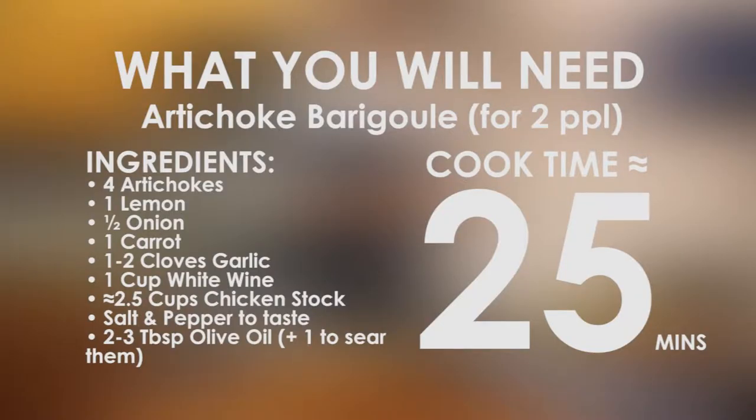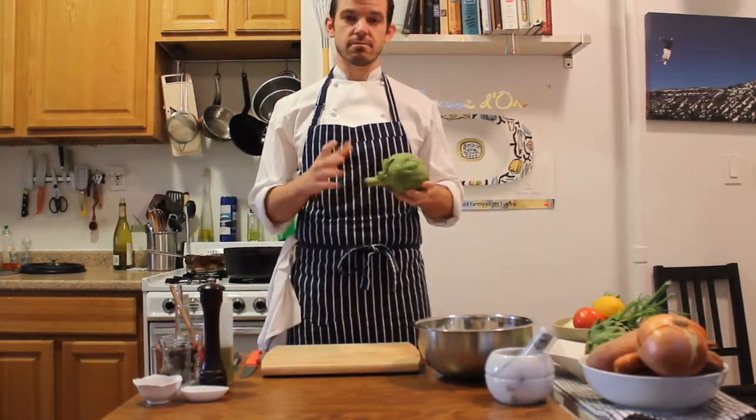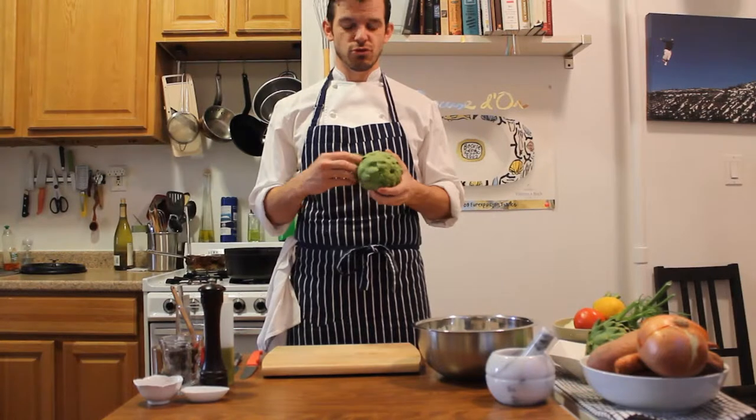Hello and welcome to Chez Chef Willie. Thanks for tuning in. Today I'm going to teach you how to make an artichoke garnish, which is called artichoke barigoul. These are frost-kissed artichokes, in season from March to June roughly.